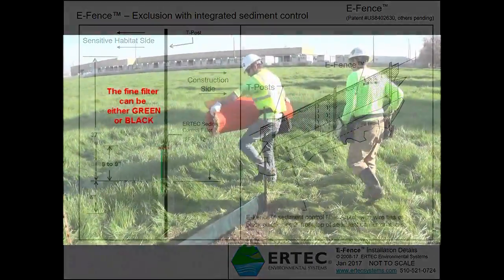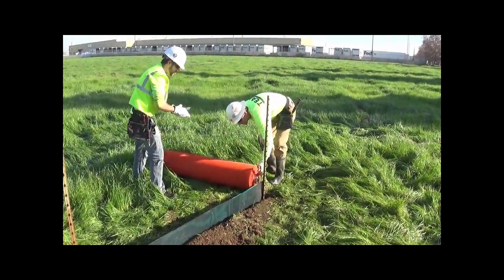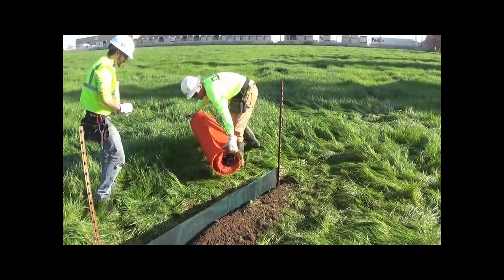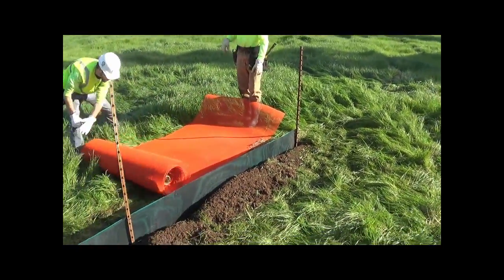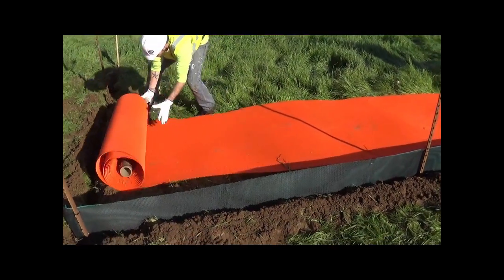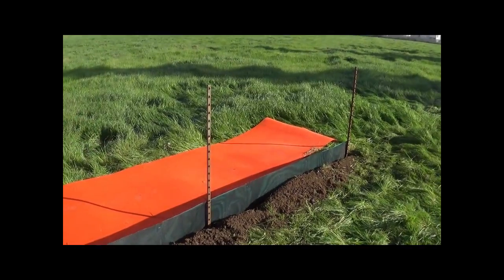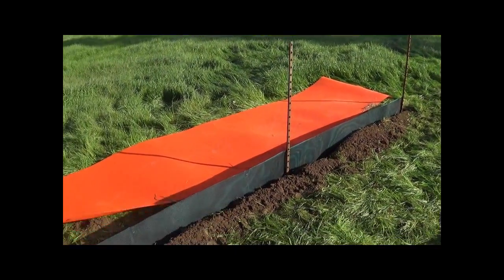What we're actually installing here is the triple-function E-Fence. You have one fence that functions three ways: you get the wildlife exclusion function, the construction safety fence function, and the sediment control function. Sediment control tends to be less than 50 percent of the perimeter — typically the exclusion fence goes around the entire construction site, and probably only half of it requires sediment control.